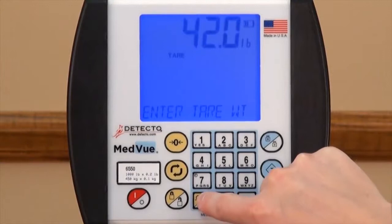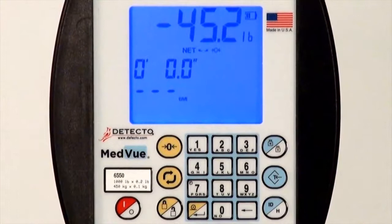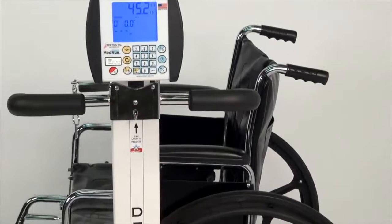If you know the weight of the wheelchair, simply enter it on the keypad and select to tare that weight. If the weight of the wheelchair is not known, it may be subtracted by placing the empty wheelchair on the scale and pressing the yellow zero key. The 6550 can display weight in either pounds or kilograms, selectable by pressing the yellow unit switching key.